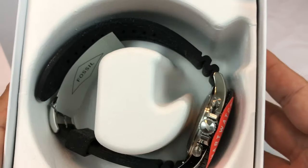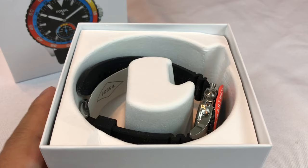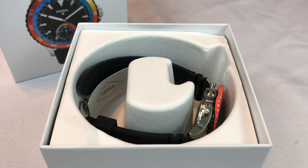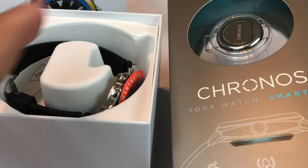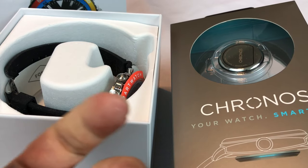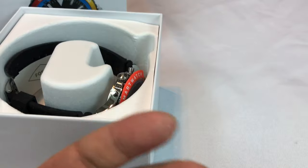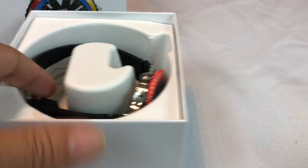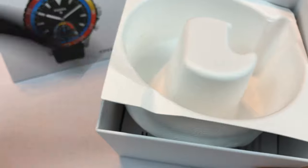The Fossil Q Hybrid watches are interesting because they actually may solve a problem for me that I thought the Kronos Smart Disk was going to solve. In a lot of ways, this Q Hybrid Smartwatch does what that thing does, which is bring some notifications to your wrist. It doesn't bring full smartwatch functionality, but it brings just the basics and that might be enough — that's all I really want.